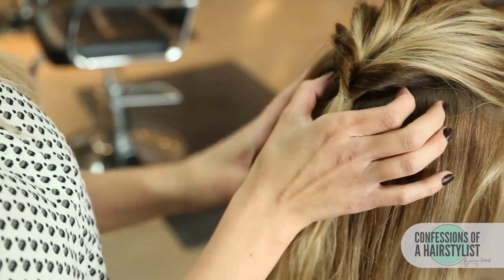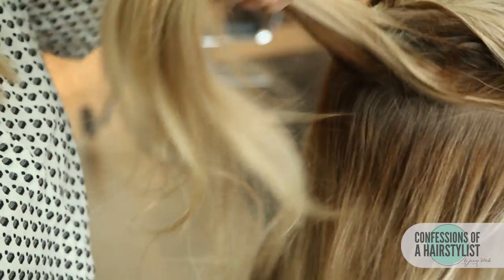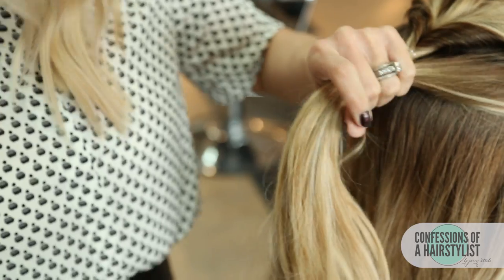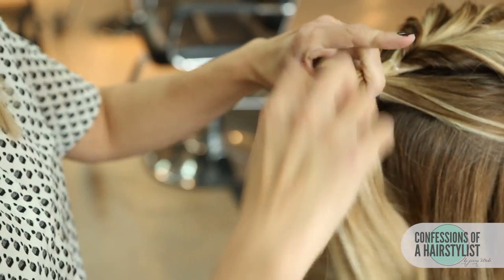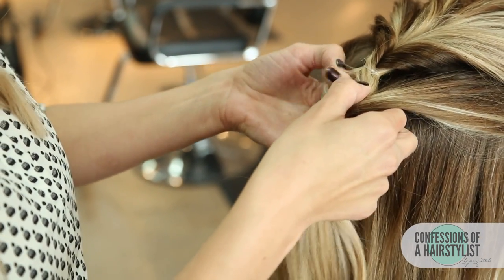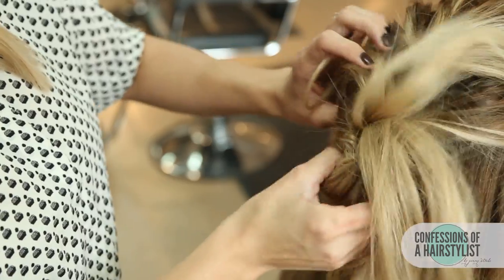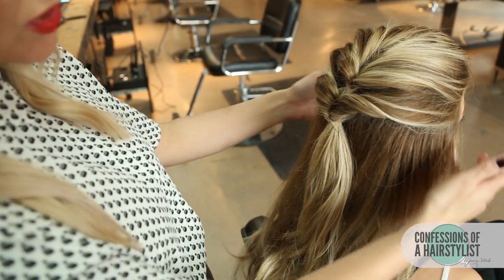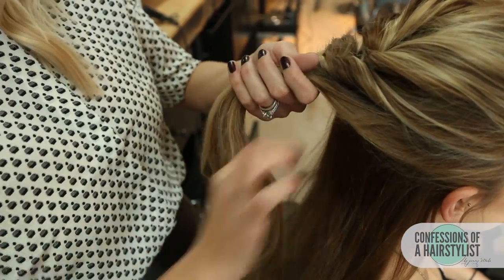Now I'm going to do the same technique working all the way down from the crown to the nape of the neck. I'm going to take some hair from each side, pull it into the middle, secure it with an elastic band, and do our topsy-tail technique. We'll just keep working down the head shape — take a little bit more hair, do the same thing, secure it with an elastic, and utilize our topsy-tail technique.